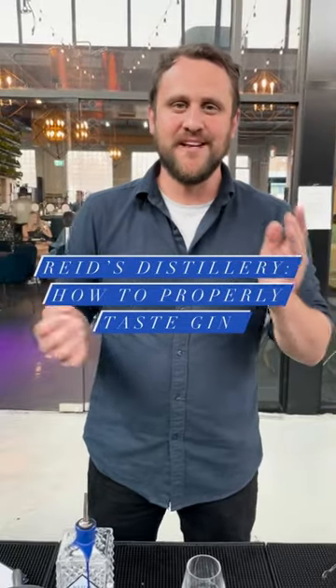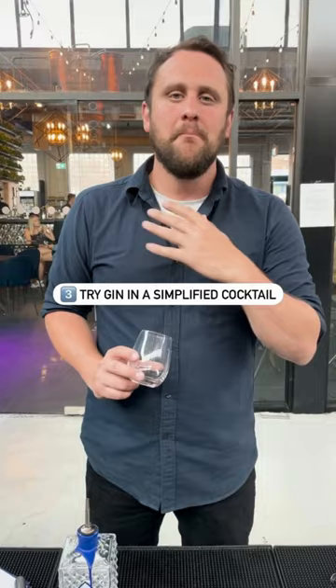Graham from Resistillery here. What we want to take a second to show you is how to properly try a gin. First off, try that gin without ice, then with ice, and then in a simplified cocktail. My recommendation: a gin and tonic.